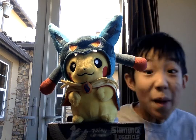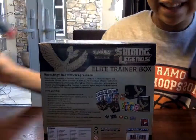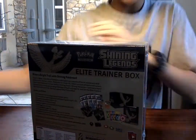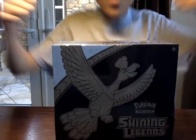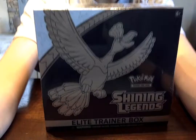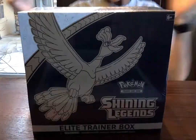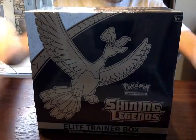Oh my god, what's Pikachu sitting on? It's a Shining! Okay guys, you know we're opening another Pokemon box. We're opening a Shining Legends Elite Trainer Box today.